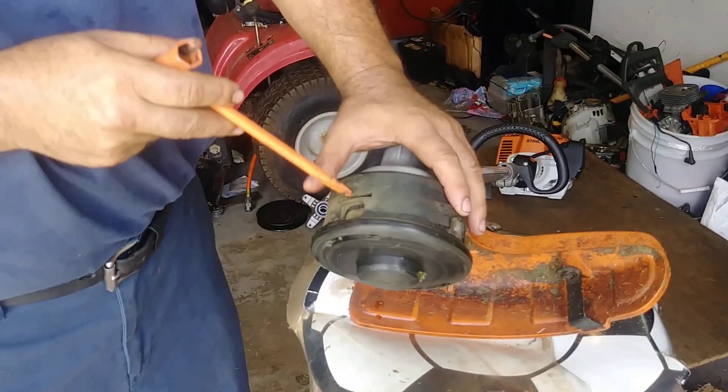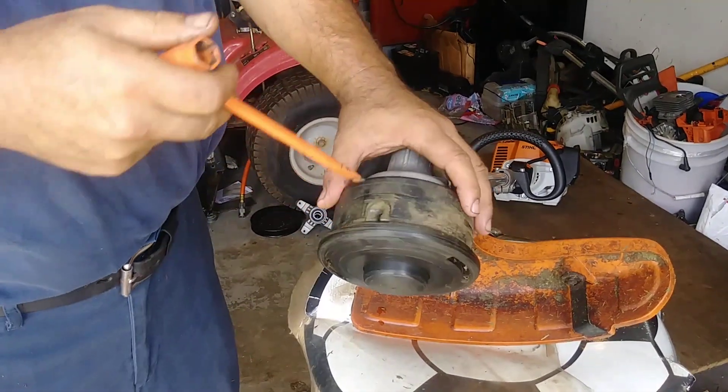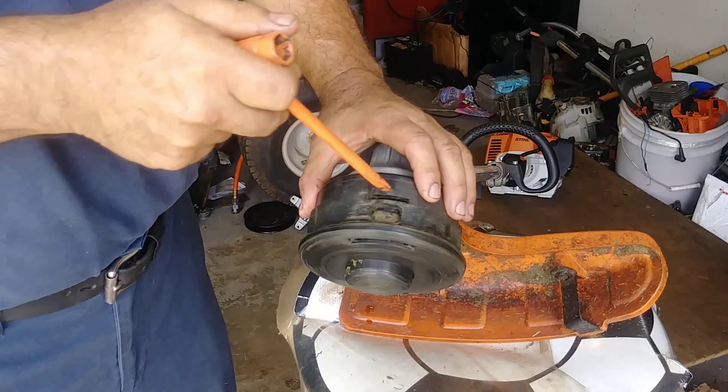See, the first thing you have to do is just to push it down. If you have a flat screwdriver, push it down like this.